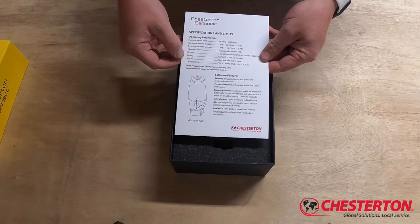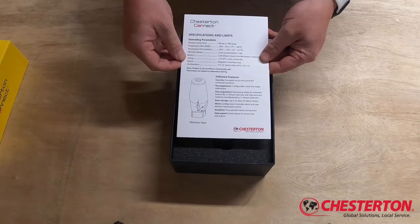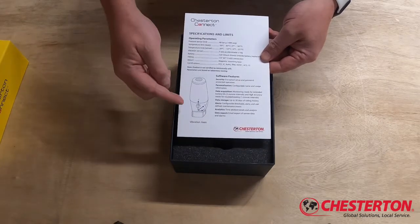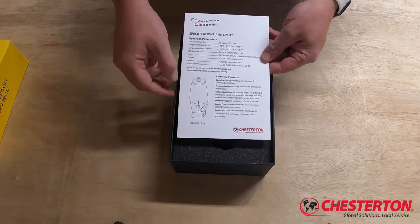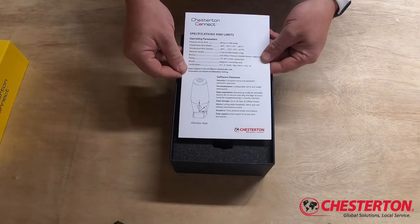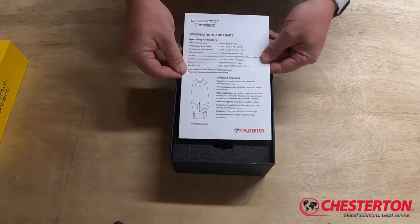The specifications card also details the battery details and the fittings to connect to your process information, whether that be a pump or a mechanical seal. Also illustrated on the specifications cards are the orientation of the three axes X, Y, and Z relative to the Connect main unit, so you have a measurement of directional vibration in terms of acceleration and also velocity in inches per second or millimeters per second.